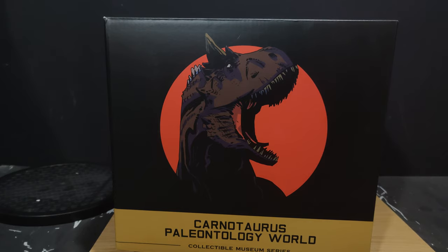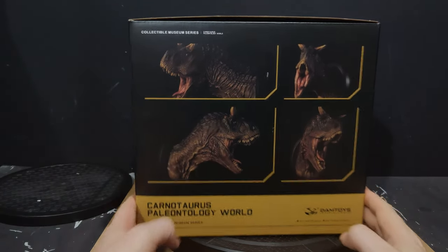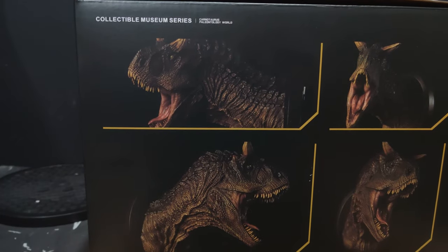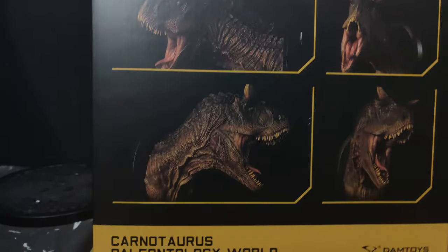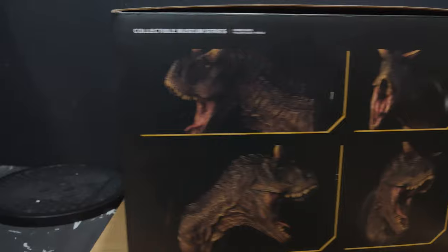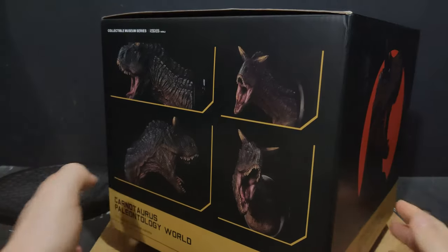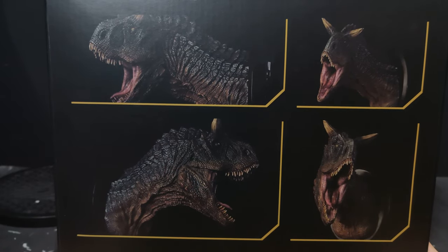We're going to take a look at the box first, then we'll get on to the bust. The box, as you can see, is the usual Damtoys style. We've got a bit of artwork on the front representing this bust. This is the Carnotaurus male, and just like every other Damtoys bust, we get a couple of flavours — a collectible series and a museum series. It doesn't even say which is which. I think this is the alternate one — let me go back to the other side. Yeah, I think this is the one I've got, which is more of the grey.